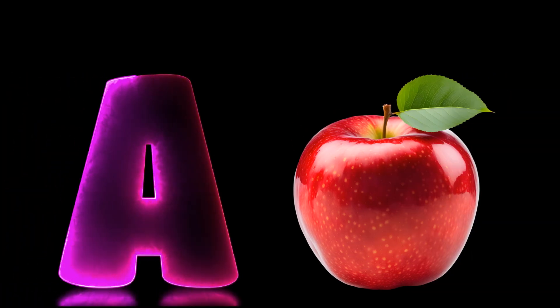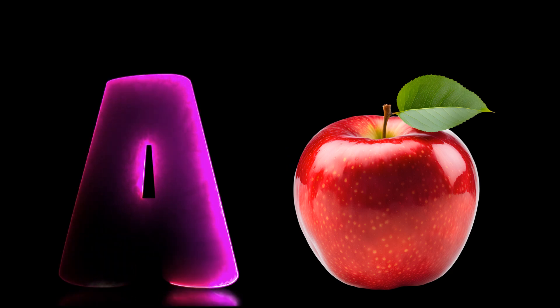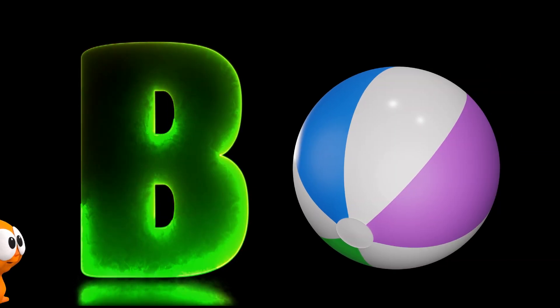A is for apple, a-a-apple, a-apple. B is for ball, b-b-b-ball, ball.